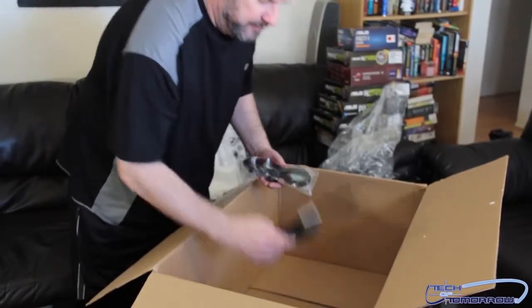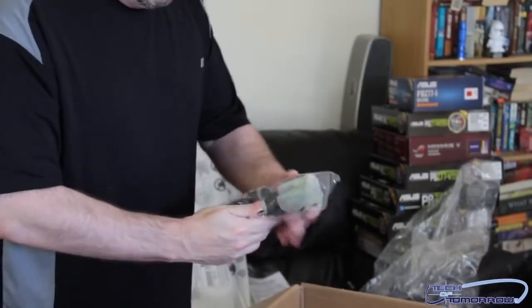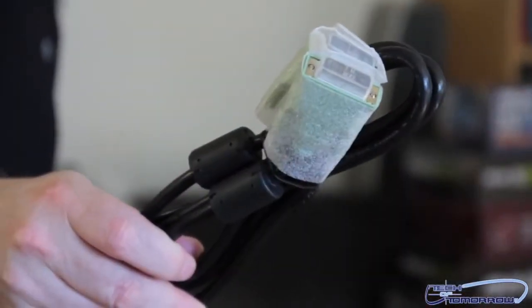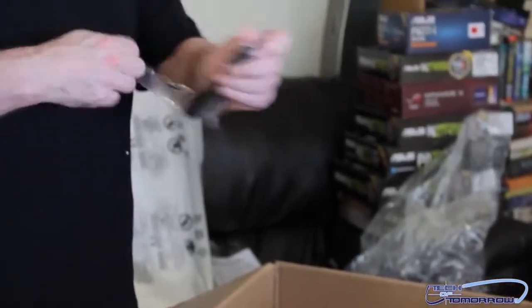We have a power cable. Here we have the DVI cable — you guys know what that is. We also have a USB cable.